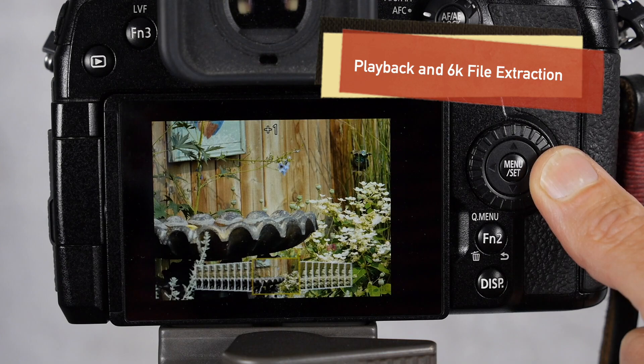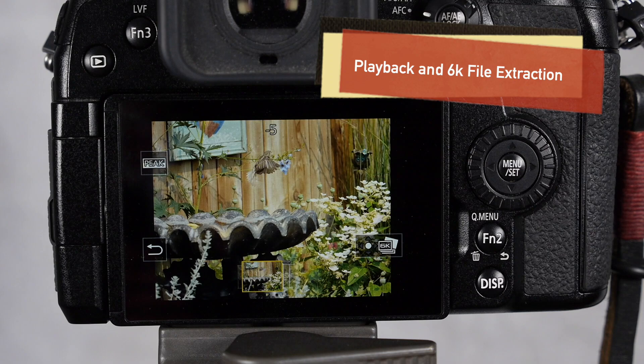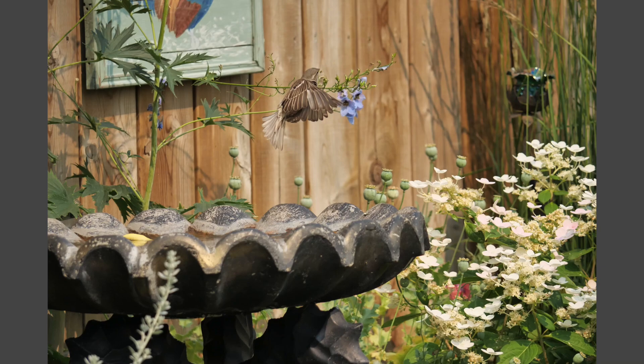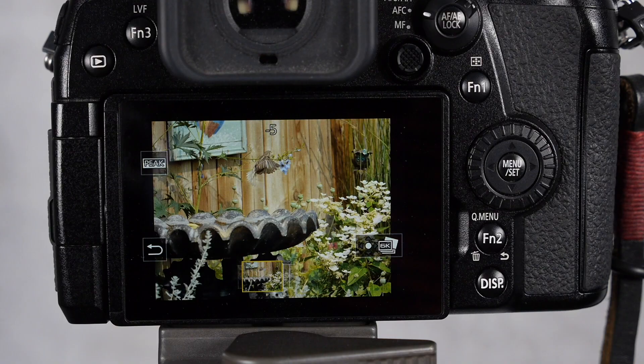After pressing the shutter — the bird was gone. So if I wanted to save a particular frame, all I have to do is hit the menu set button and it will save the image. After your file's done processing, it's saved to your memory card as a JPEG. That's how you extract a 6k file.